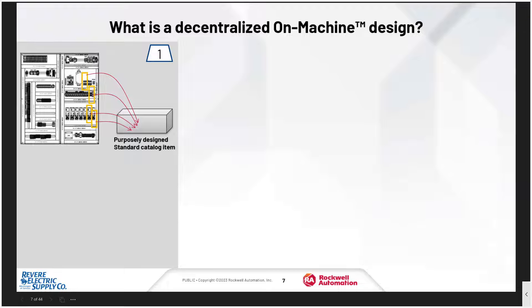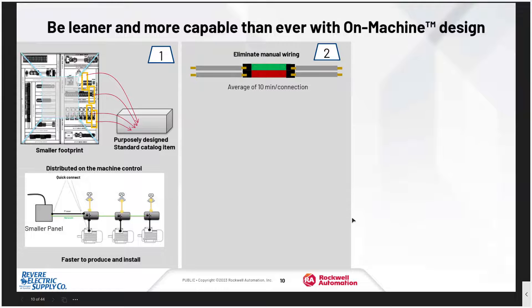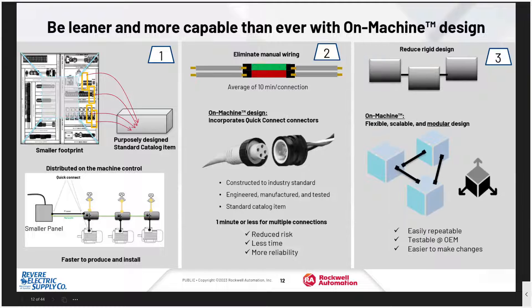A decentralized design uses purposely designed standard catalog items to move those out of a panel. That causes a smaller footprint and moves them out onto the machine with distributed control for faster production and installation. It does this by eliminating manual wiring — which can take up to 10 minutes per connection — and moving to quick-connect connectors, which reduces risk, leads to less time to install, and gives you more reliability. These flexible, scalable, and modular designs are easily repeatable and testable for an OEM, and it's easier to make changes because a quick cable change is all you need.